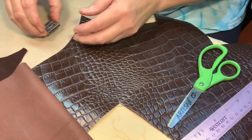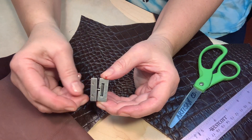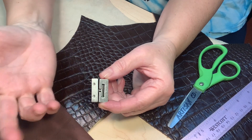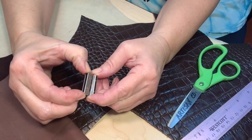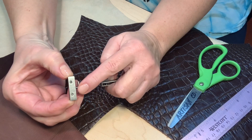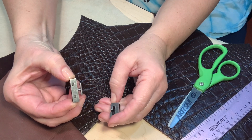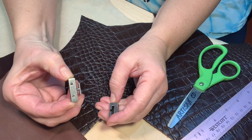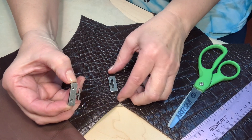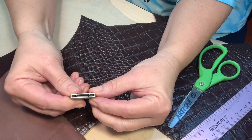You will also need a clasp of some kind. On this bracelet I usually use a Sam Brown closure, but this time I'm going to do something different. I call it a T-bar — where you push it up and it comes out like so. It's got little screws on it that screw down onto your leather.